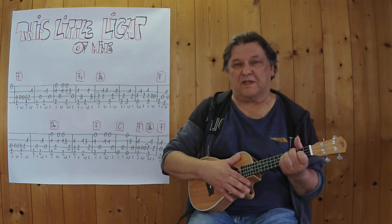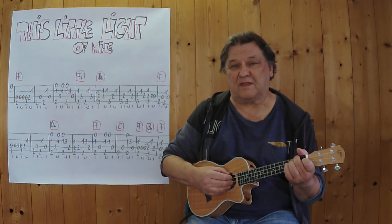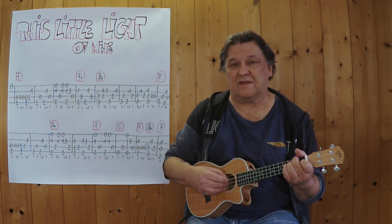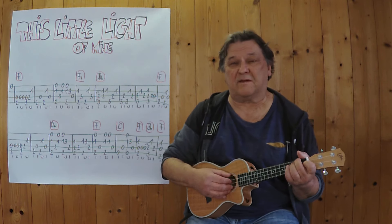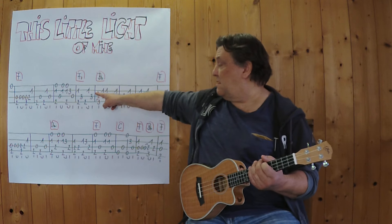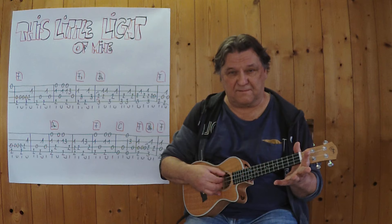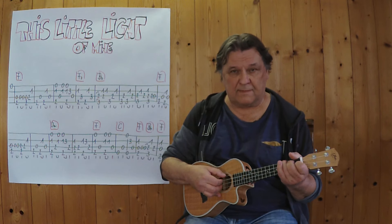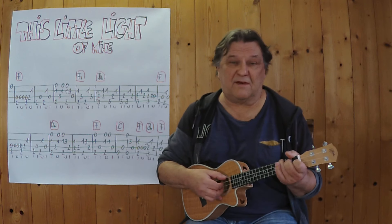Wie meistens bei meinem Spiel spiele ich mit dem Daumen vierte und dritte Seite Wechsel-Bass — vielleicht übertrieben, weil ich eine OEG-Seite habe. Dann diese zwei Zeichen bedeuten, dass ich ihn aufhämmere. Ich greife die zwei Nullen, und dann lege ich den kompletten Griff aufs Griffbrett.